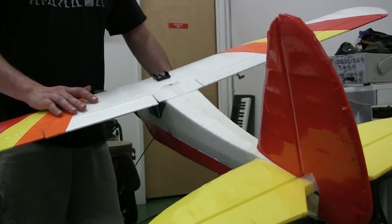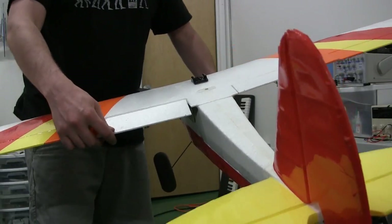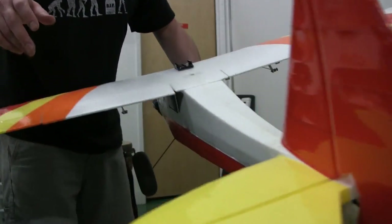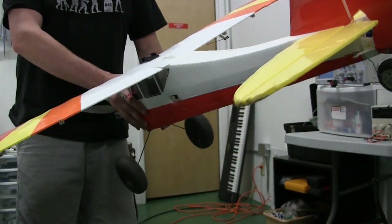Next I want to talk about the control surfaces of the airplane — all these things that move, all these little flaps that go up and down everywhere. I've got one back here too. These are all called control surfaces, and I'm going to go through each one of these.